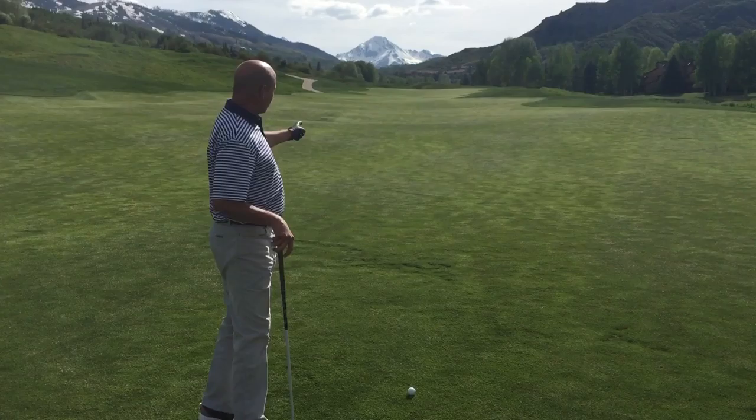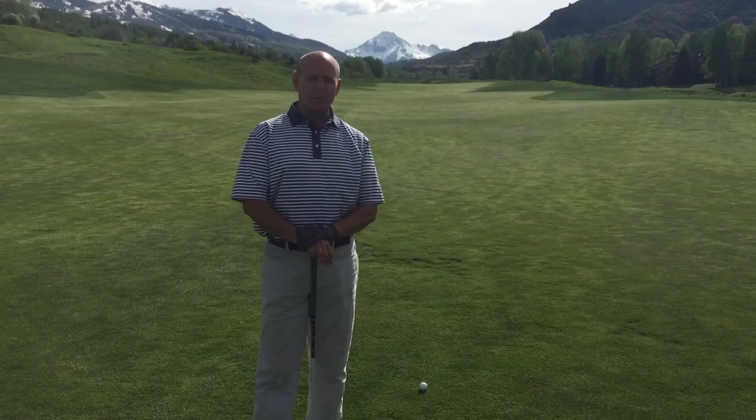Hello and welcome to Greg's Gimmies. Today we're out on the beautiful 11th hole here at Snowmass Club with Matt Daley in the background.